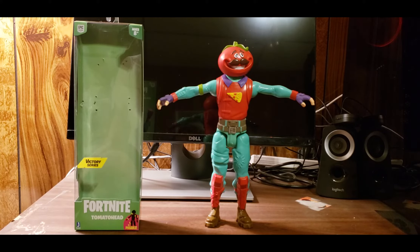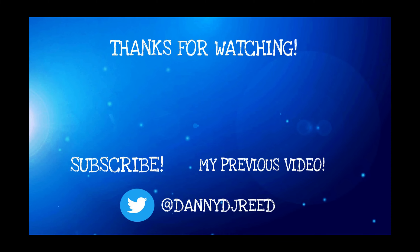Anyway guys, thank you for watching today's video. If you want to see more from me, make sure to hit that subscribe button — I'd appreciate a like and a comment if you enjoyed the video. I'll probably be back in my next video with the Jazwares Loot Llama Birthday Piñata, and I'll catch you guys in the next one — peace!